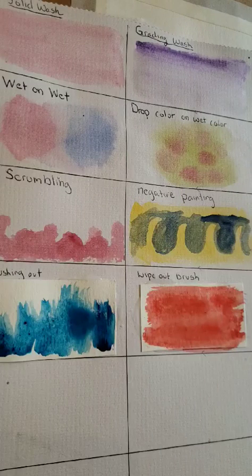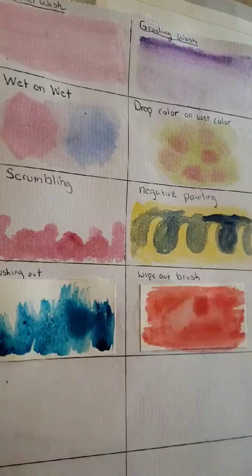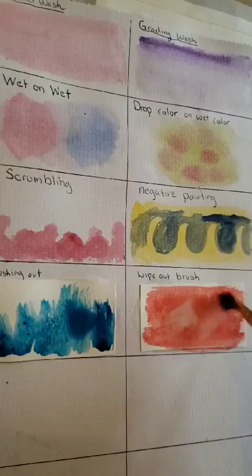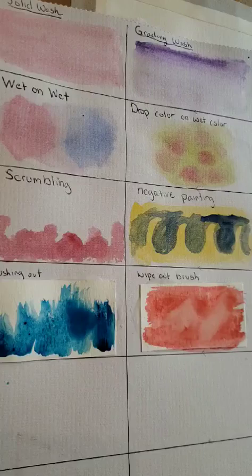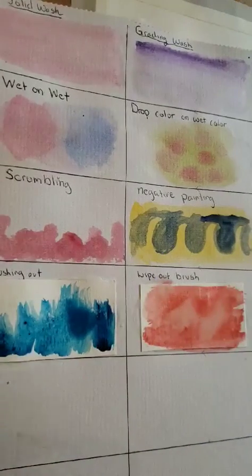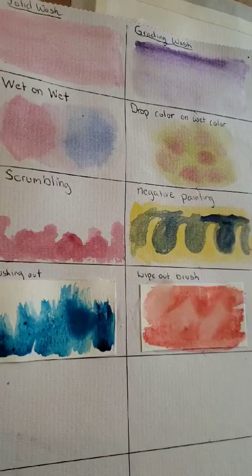You're going to take a clean, wet brush — no paint on it — and just pick up color. You're literally wiping out the color with your brush. I'm so glad I put this paper on because this would not work at all on the old paper. That's wipe out brush.